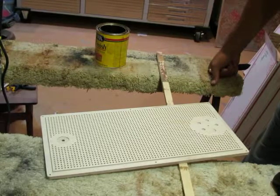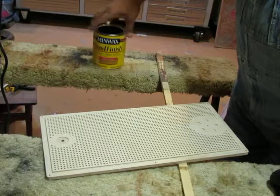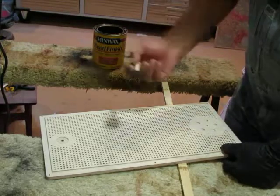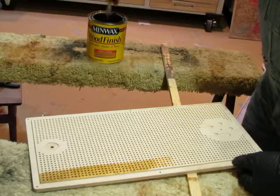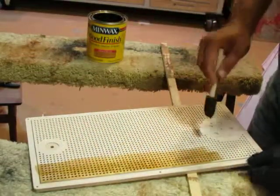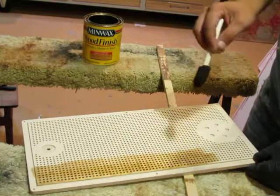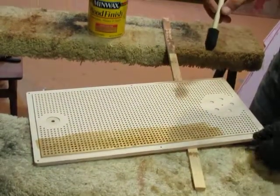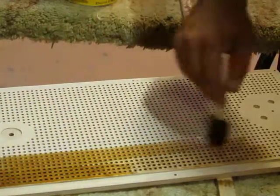Now it's cut out and sanded, it's time to decorate. You can choose to stain it or to paint the product. In this case I'm going to stain it with this nice golden oak stain. I'm using a foam brush - make sure you're in a ventilated area. Once stained, I'll put a coat of shellac, varnish, or polyurethane on top. Make sure the holes are not clogged - if they do become clogged, just take a small eighth-inch drill bit and drill it out so the peg will go down in the hole.